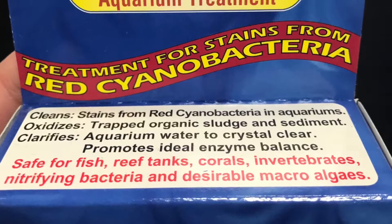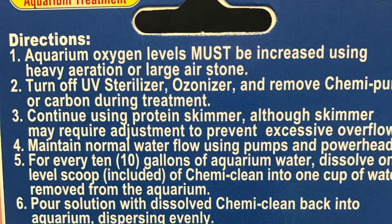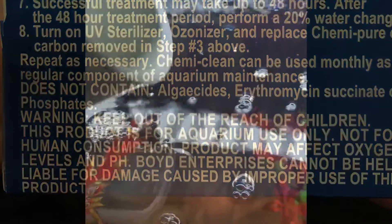The problem with most cyanobacteria treatments is that they are antibiotic-based, which can cause future harm to your tank. Chemiclean is not an antibiotic, and I've used it safely on everything from SPS dominated tanks, to macro tanks, to fish only.